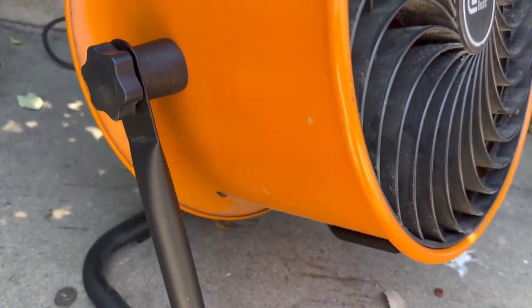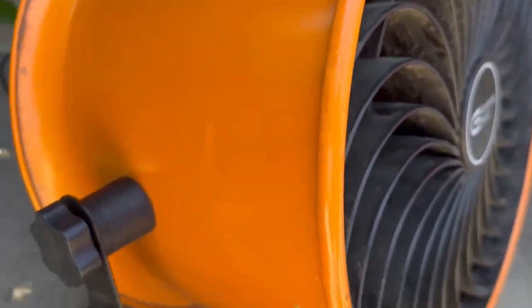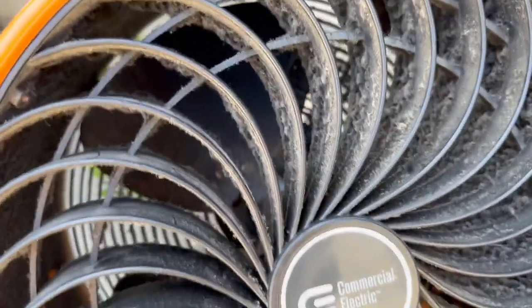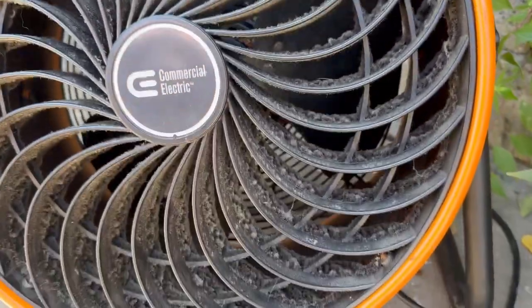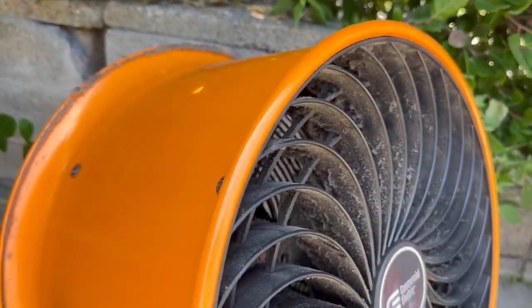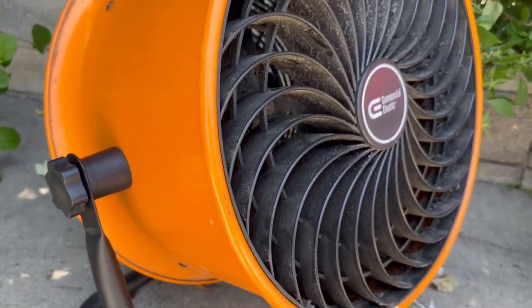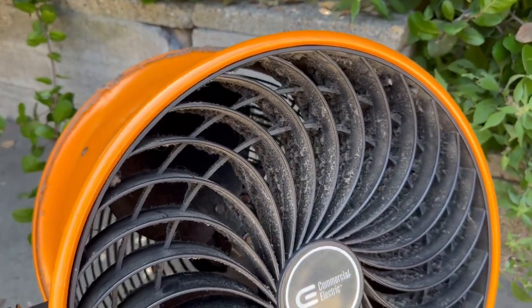It's bright orange, plugs in with an electrical plug, and it just blows really incredibly hard. If you want a fan that really works great and is more of an industrial type, it just blows way harder than the regular fans you might get for your home. This is more of that heavy duty one for your garage.